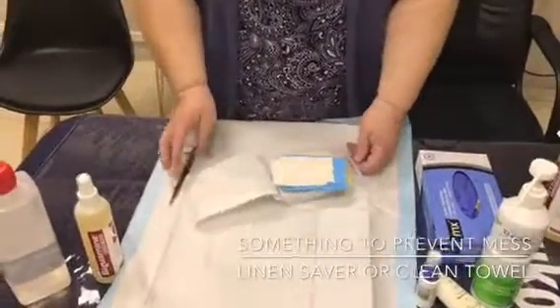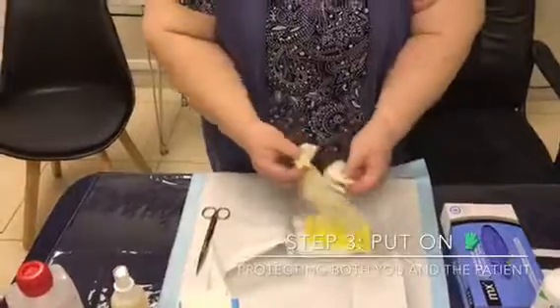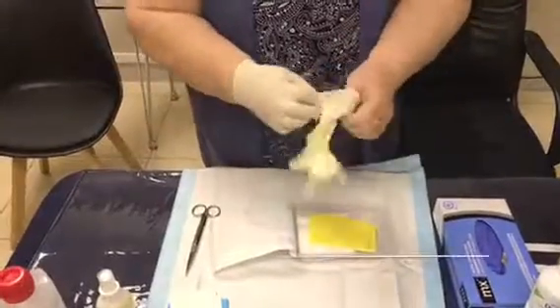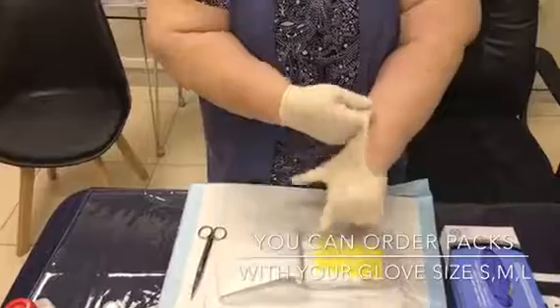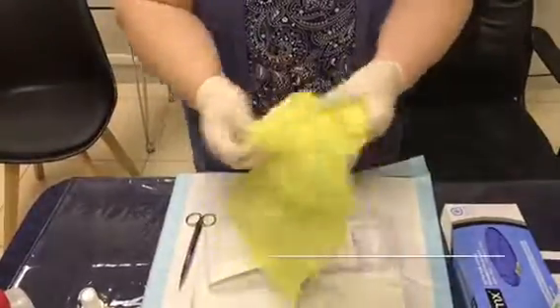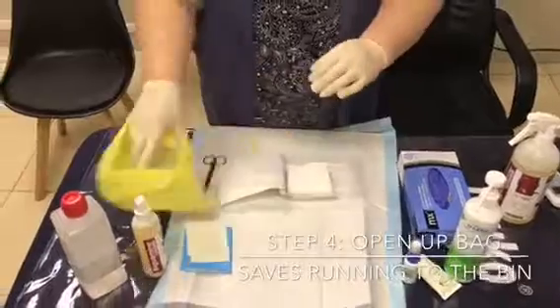I'm going to put on my gloves now. This is not a theater setting, so we don't don gloves the same way as in theater, but we do try not to contaminate them. Make sure the gloves fit you well. You'll also want a little bag next to you for all your debris and dirty dressings.